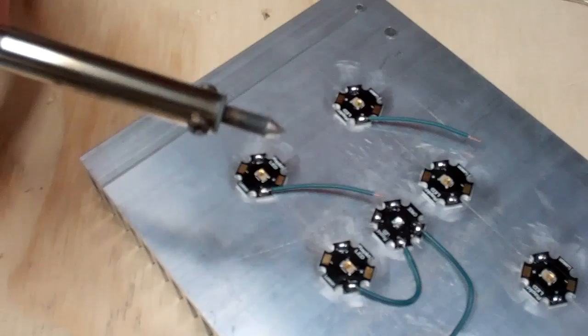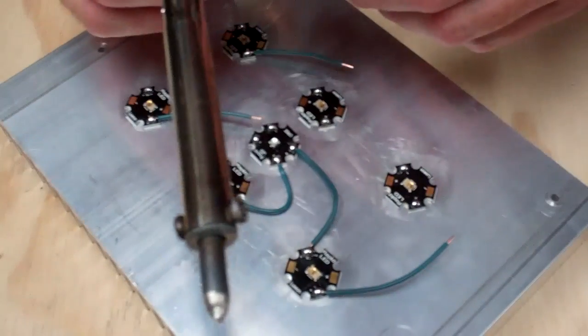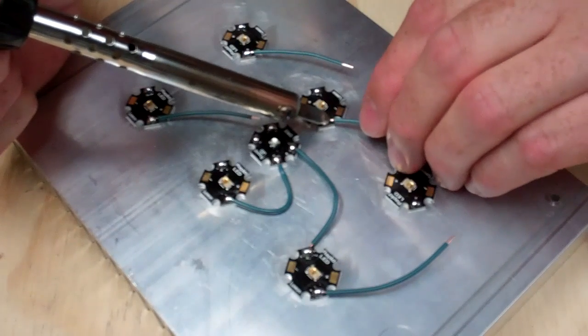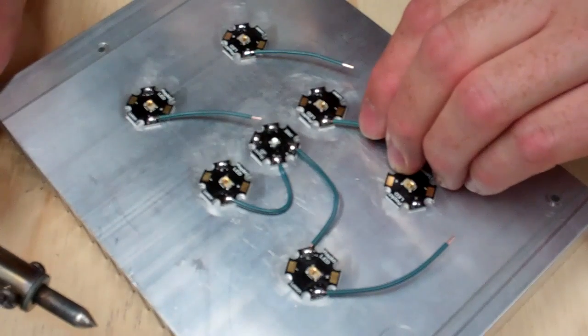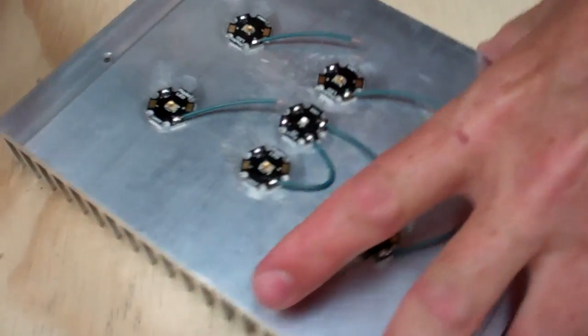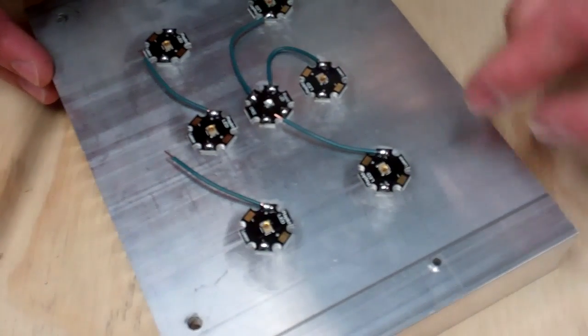If you get it going just right and you get the soldering iron at the right temperature and everything, this can go pretty quick. You've got to hold the wire in place until the solder skins over, otherwise you can just basically slide the wire right out.